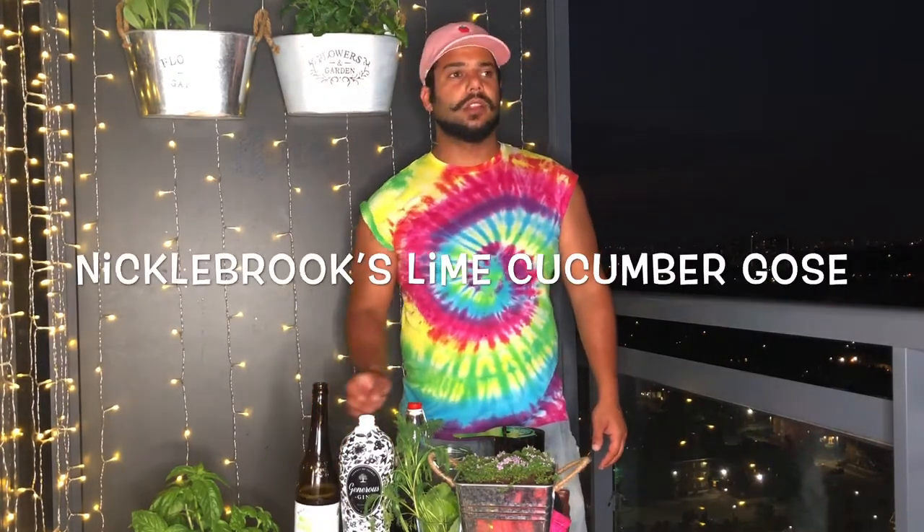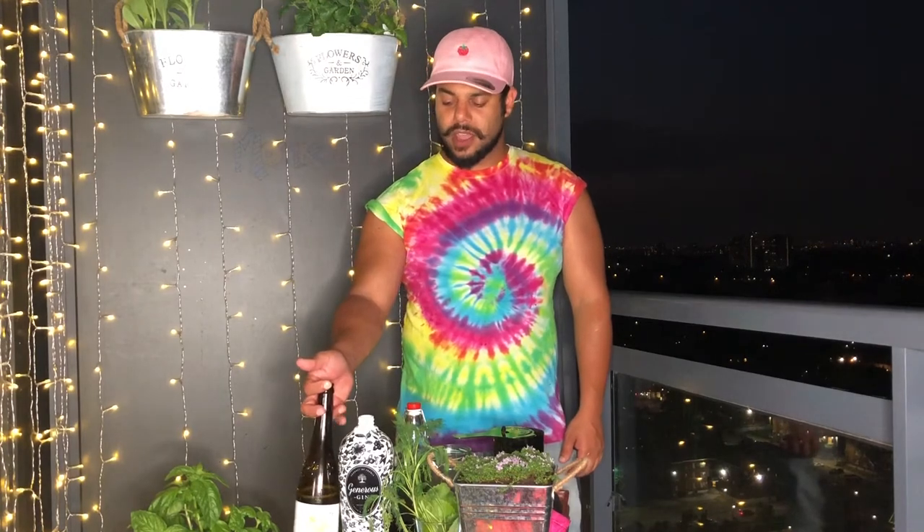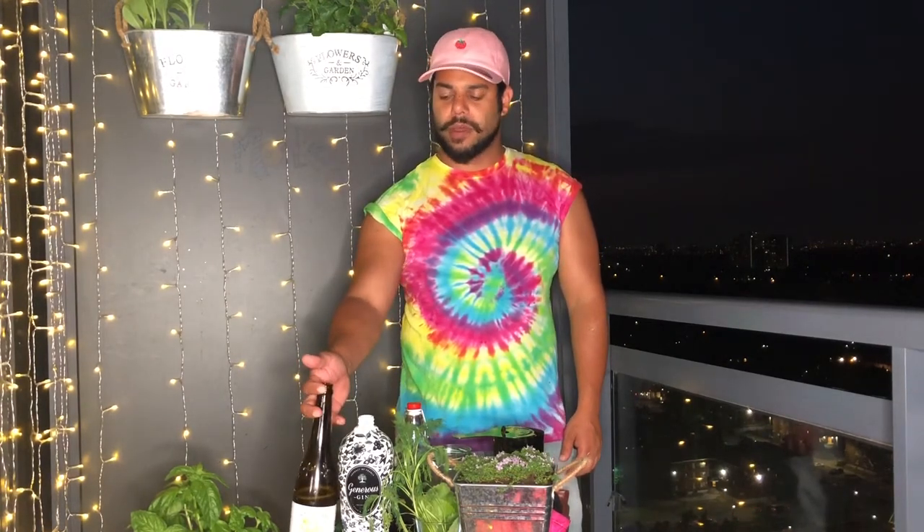We're going to be using some of Nickelbrook's Lime Cucumber Goza today. The Goza has Himalayan salt and coriander to top up the cocktail, which means it's not going to be gluten-free. If you saw my last video, I used it to top up a previous cocktail as well.